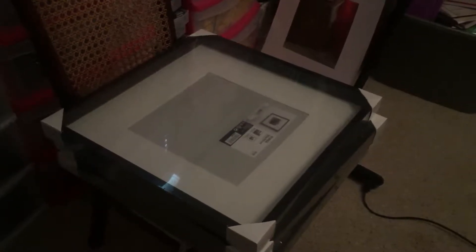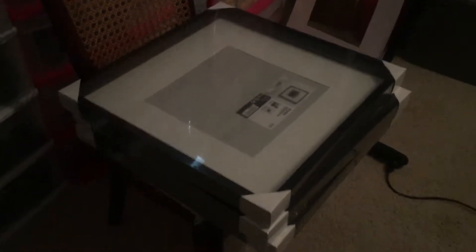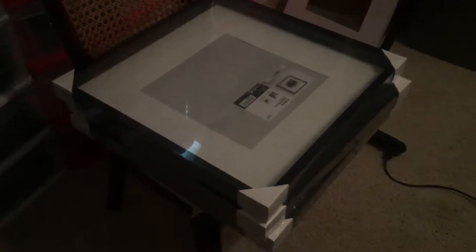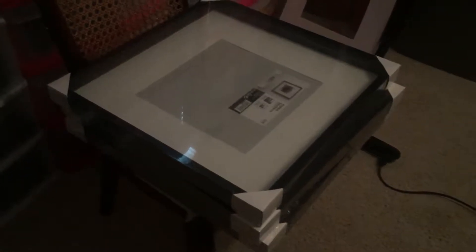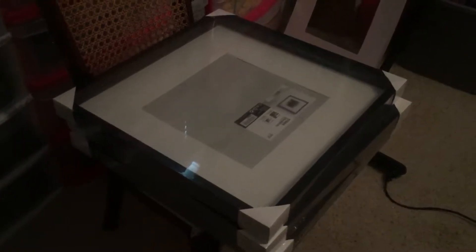Hey friends, BuildableFigure here. So this is the shadow box that we're going to use to house the CMFs that we have. We're going to take them apart, paint them, and see if this doesn't look terrible. See you soon.